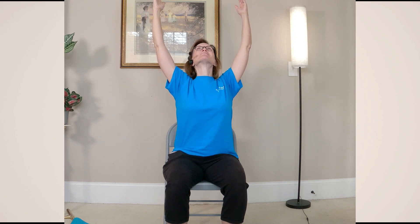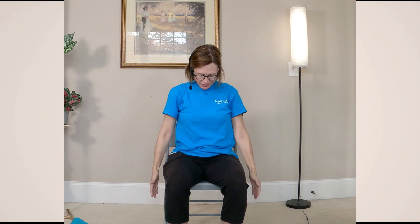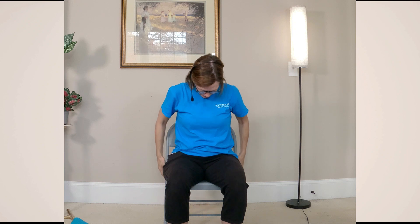Let's inhale up. Exhale down. Again, inhale up. Continue moving with your breath. You may find that your pace is a little bit different than mine — that's absolutely fine. Follow the pace of your breath and what your own body is ready to do today.